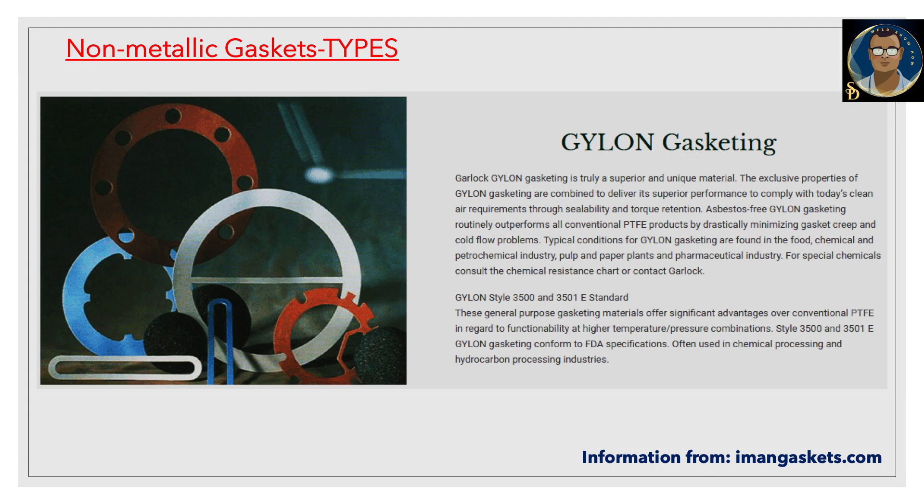Asbestos-free Gylon gasketing outperforms all conventional PTFE products by drastically minimizing gasket creep and cold flow problems. Typical conditions for Gylon gasketing are found in food, chemical, and petrochemical industries, pulp and paper plants, and the pharmaceutical industry. Gylon style 3500 and 3501 offer significant advantages over conventional PTFE at higher temperature and pressure combinations, and conform to FDA specifications, often used in chemical processing and hydrocarbon industries.